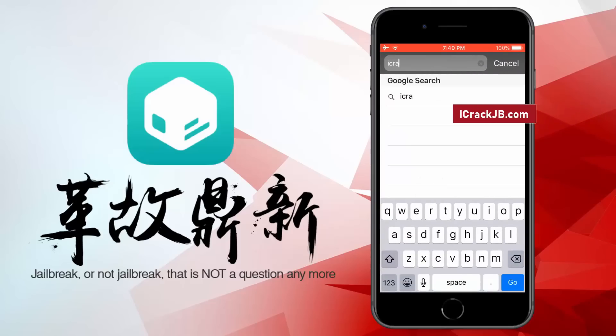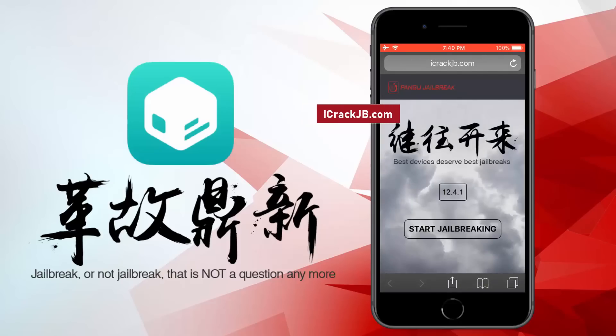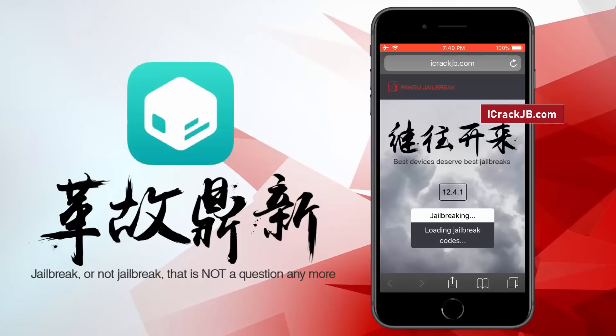So let's proceed to the jailbreaking. First of all, you need to visit the official site and let the site load completely. Here you can see the iOS version installed on my iPhone 8 Plus. Now to proceed further, click on this Start Jailbreaking button. It will now start importing the jailbreak files and open the required port to be able to install, or more specifically, sideload the Cydia.